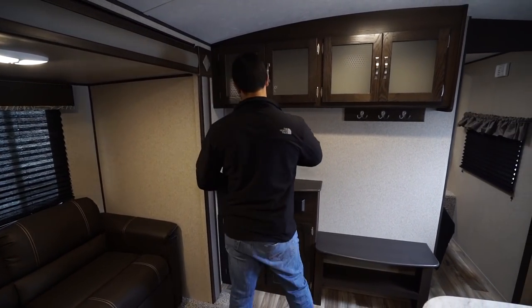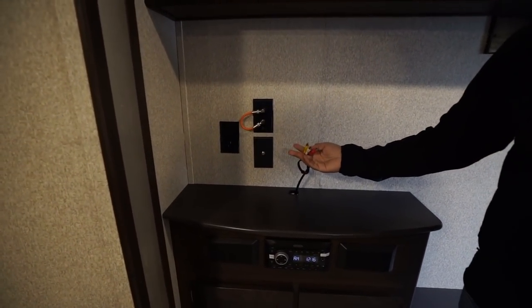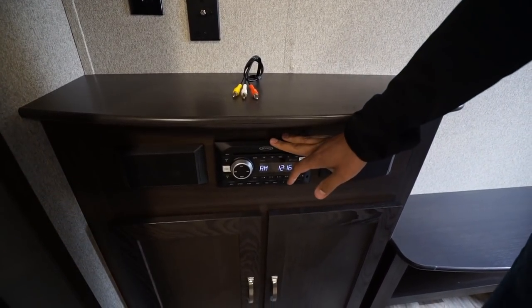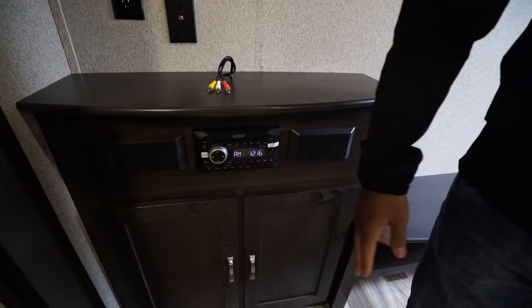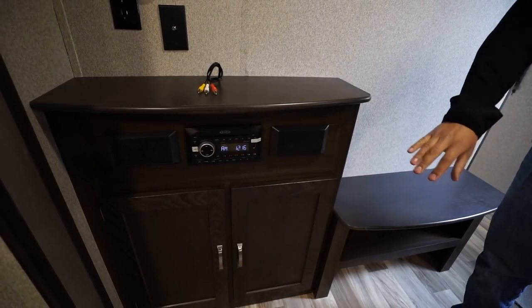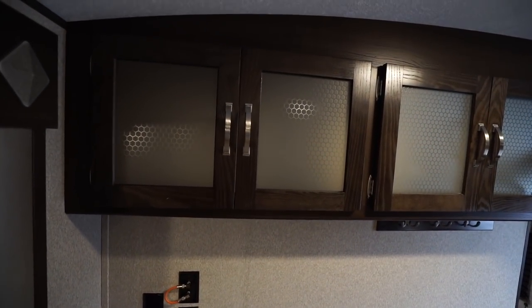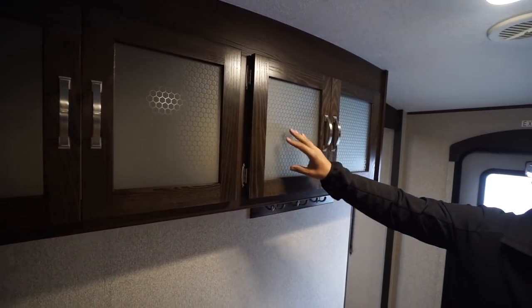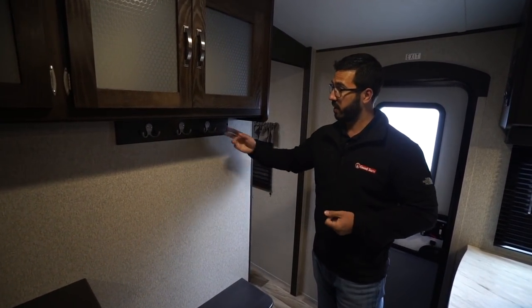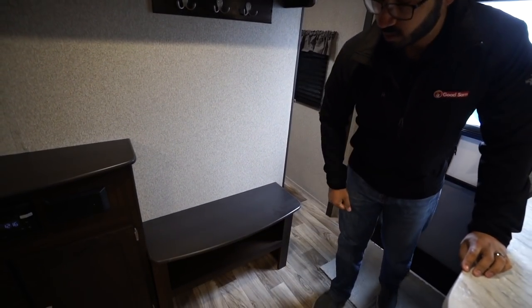The TV mounts right here — you'll see RCA cables that plug into the back of the TV, connected to your multimedia center which includes a DVD player. It controls the speakers on either side as well as outside speakers and is Bluetooth capable. There's storage right below and across the top with a glass honeycomb pattern. Coat hooks are right next to the entryway, plus a bench seat with storage underneath for shoes.